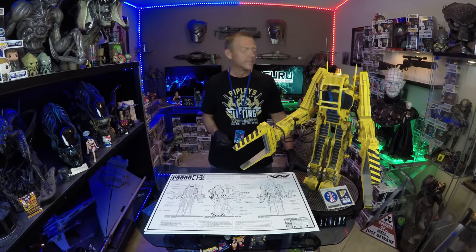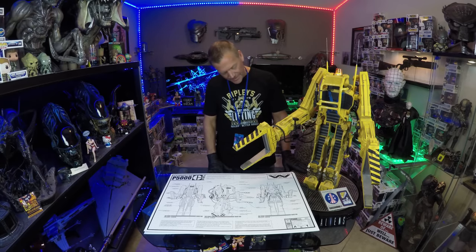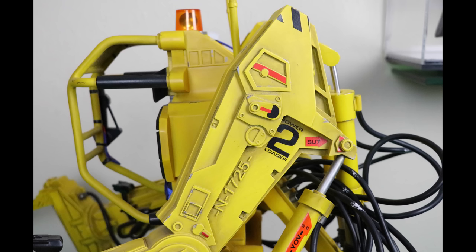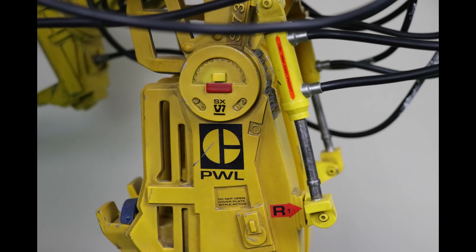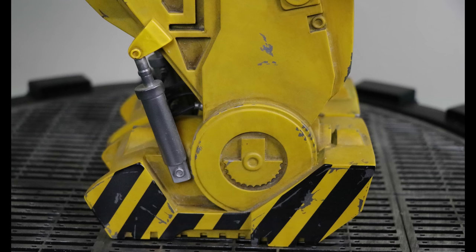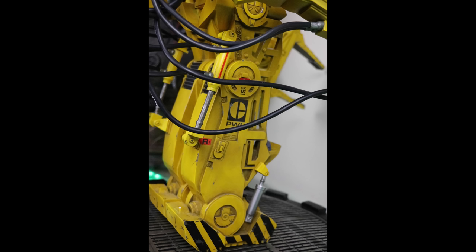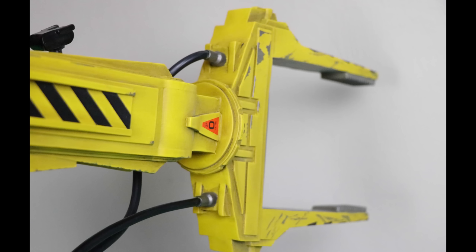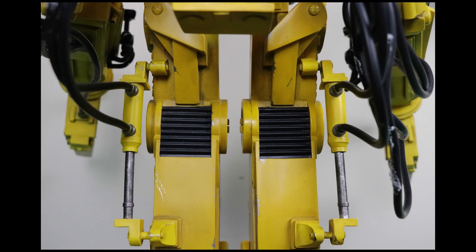Final thoughts on Hollywood Collectibles Group's power loader: amazing. The attention to detail is just staggering — I'm lost in this whole presentation. The turntable idea is wonderful — it really helps showcase the piece so you can look at it from all angles. This is something you want to see from all angles, and you don't want somebody touching this or trying to move it around all the time. To be able to do a 360 on it is just phenomenal — incorporating that into the base was a brilliant idea.